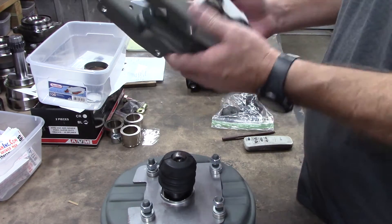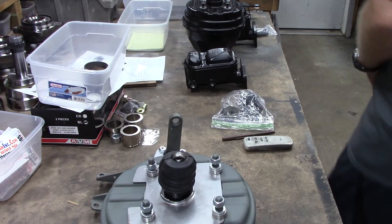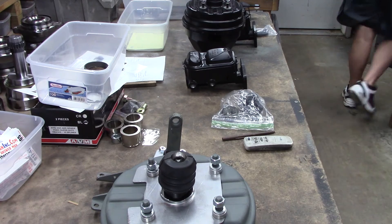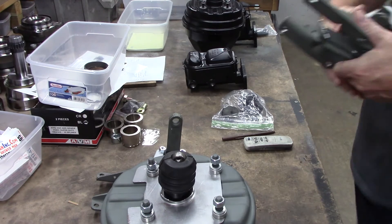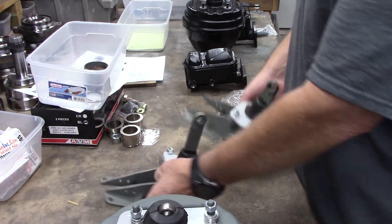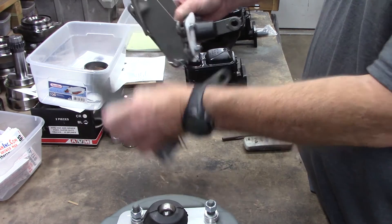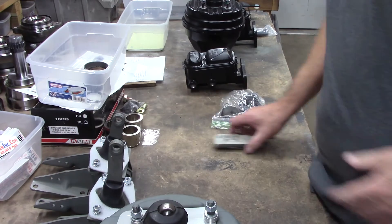Here's our Hemi brackets for an E-body. Remember gang, the only difference between B-body Hemi brackets and E-body Hemi brackets is the pedal length. The pedal length is exactly one inch longer on the E-body.